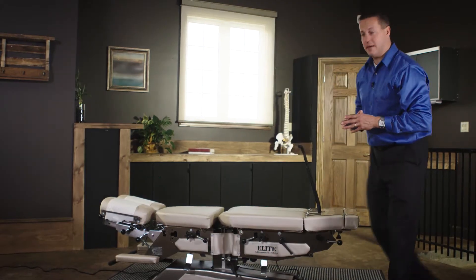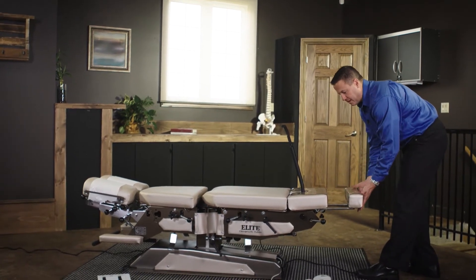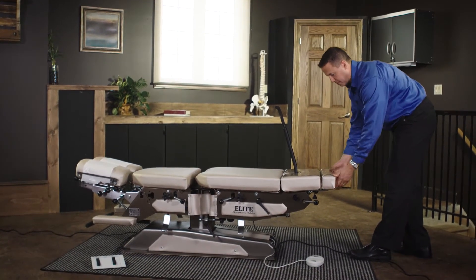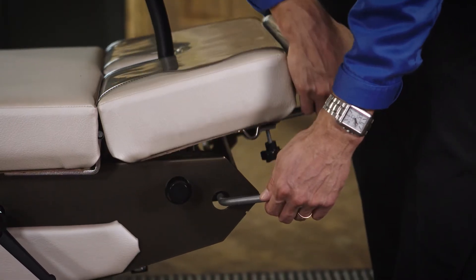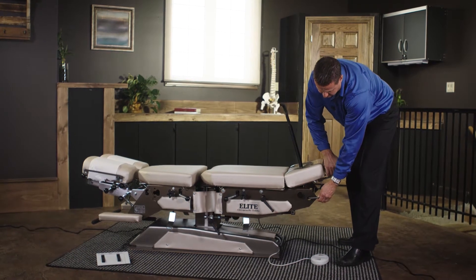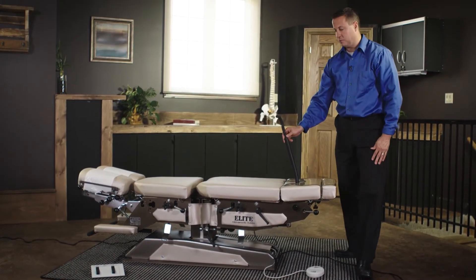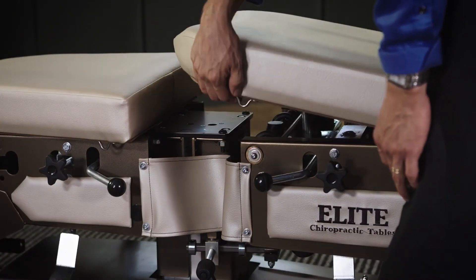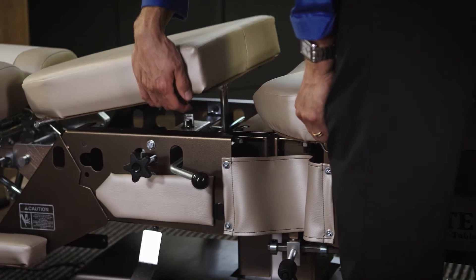We have the leg extension piece, which can be extended or brought back in place. We also have the ability for the knee break to peak and to bring it back down — you would simply lift that area and bring it back down to its neutral position. The same thing happens with the lower lumbar and also the upper thoracic.